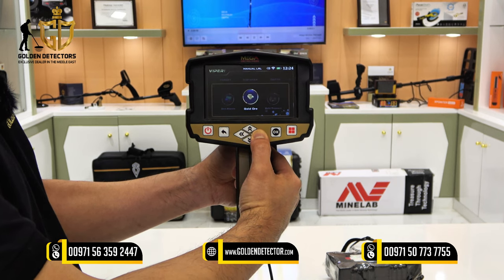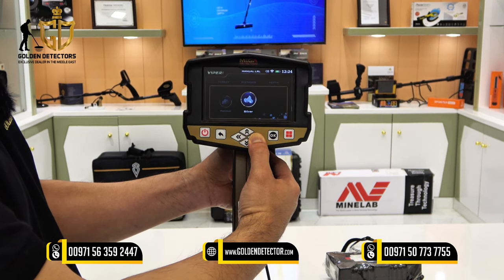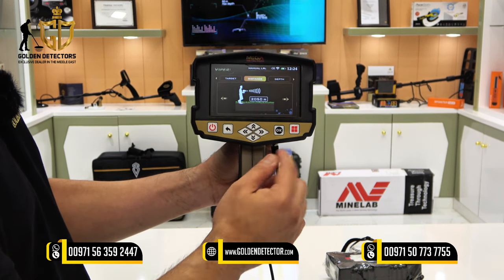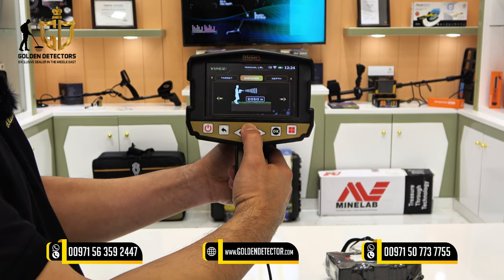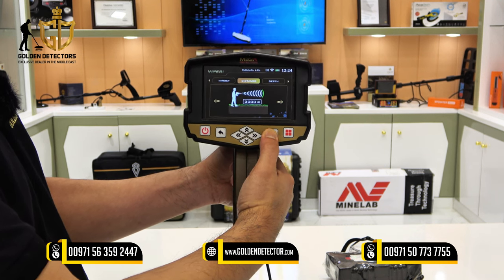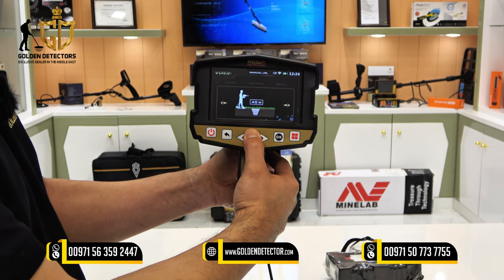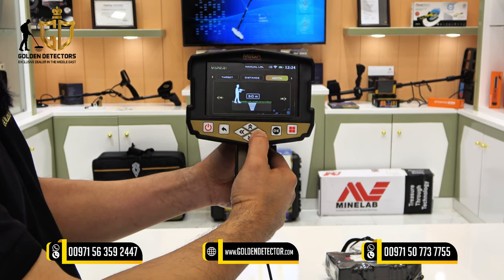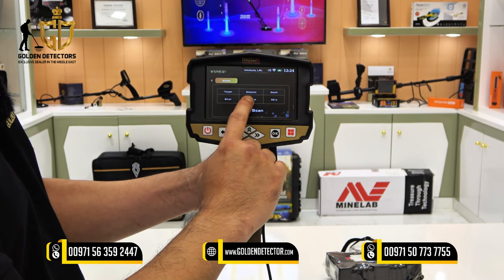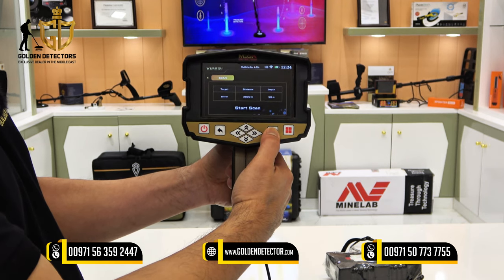Other available targets include gemstones, gold ore, gold treasure, gold veins, iron, platinum, and silver. Let's say silver. You can adjust the distance from 0 to 3,000 meters — maximum 3,000 meters — and the depth maximum is 50 meters. With settings of silver for target, 3,000 meters for distance, and 50 meters for depth, press OK.